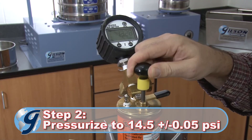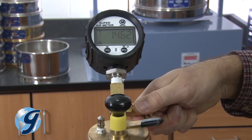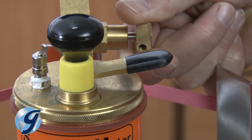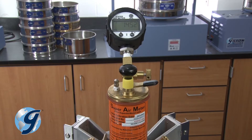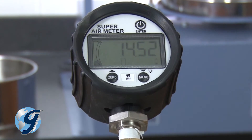Next, use the pump on top of the meter to pressurize the unit to 14.5 PSI. Give the gauge a moment to stabilize. The pressure in the unit can be adjusted by turning the large air pressure release valve slowly until the correct pressure of 14.5 plus or minus 0.05 PSI is maintained. Be sure to tighten the release valve. Once the pressure in the unit is stable, press enter. The gauge will now automatically check the pressure. If too high or too low, an error message — high or low — will be displayed. If the pressure is within limits, an OK will appear on the display.